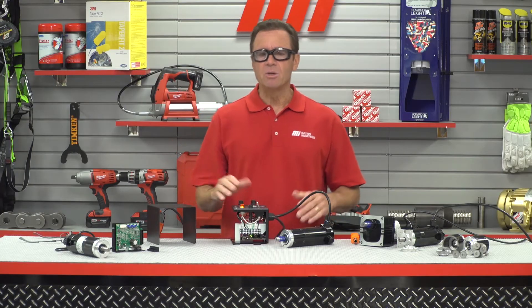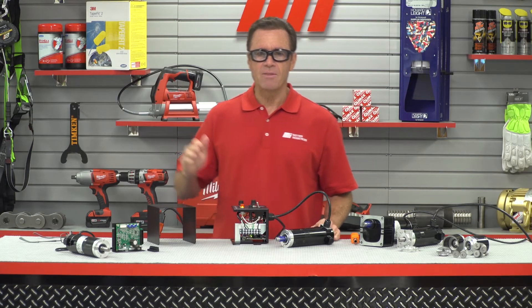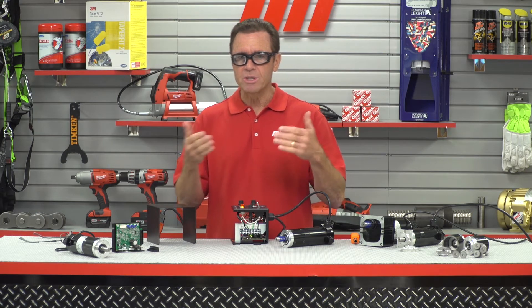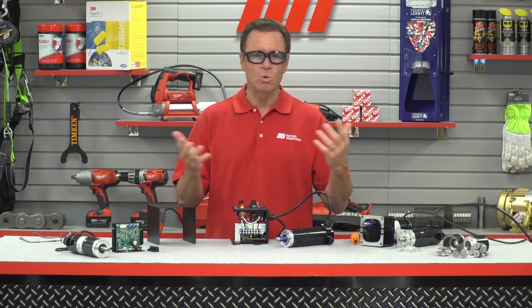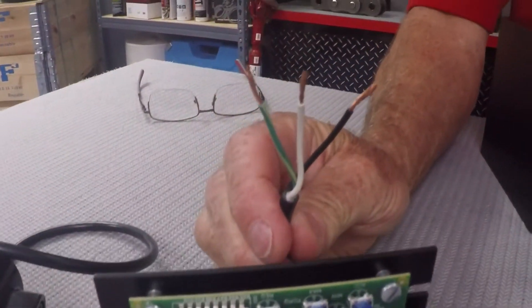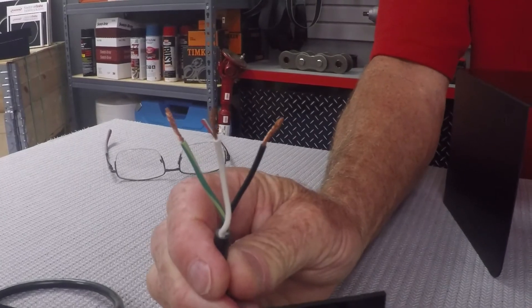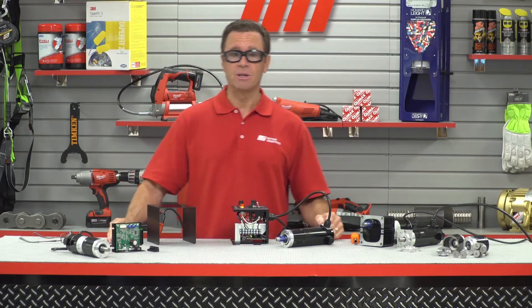Our second unit is a model 0789 — that's a chassis type 24 volt DC control providing 0 to 24 volts DC to a low voltage gear motor. Low voltage controls and gear motors are ideal for battery or solar powered applications, and the connections are just as simple. You've got two power leads plus a ground, and 24 volt DC power from the power supply. And that's all there is to it.